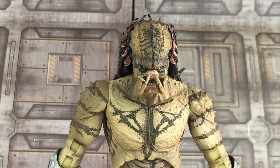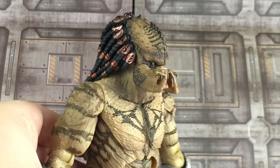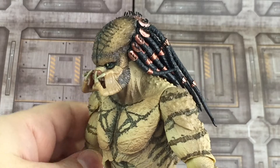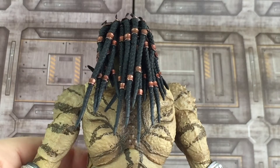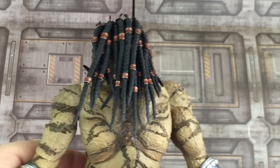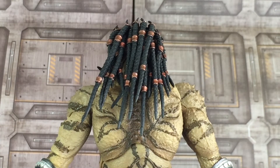To swap out the heads I would suggest using a blow dryer just to loosen up the joints. There's a look at the side and the other side, and of course the back. Moving him is pretty hard as this figure is pretty top-heavy — once you touch him he does tend to fall over a little bit, so just be wary of that.